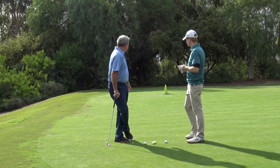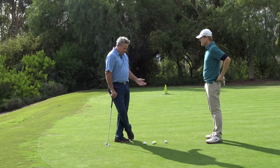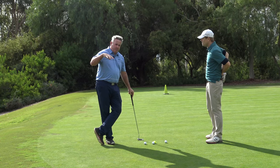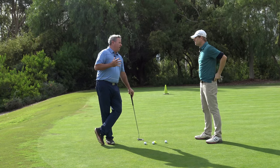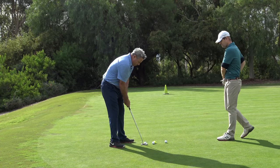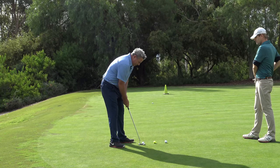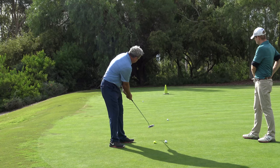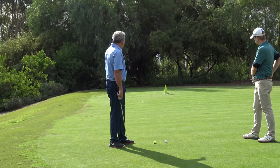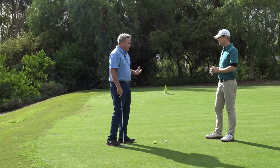We have about a 45-foot putt — it's uphill with quite a bit of break to the left. The biggest mistake people make in putting is they don't hit the ball solid. If you're not hitting the ball solid, how can you have any distance control when you put the same amount of force on the ball and one goes short and left and one gets to the hole — those balls finish 15 to 20 feet apart.